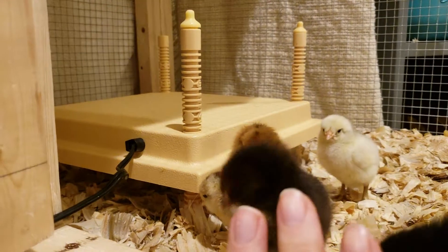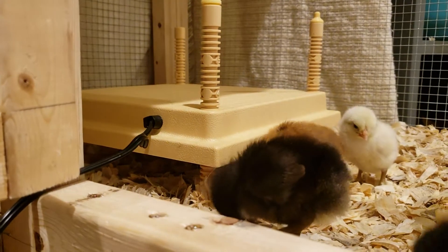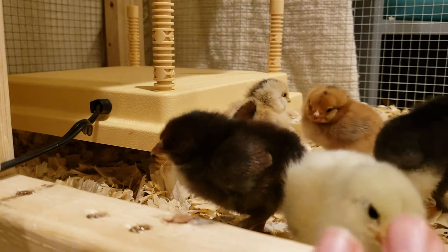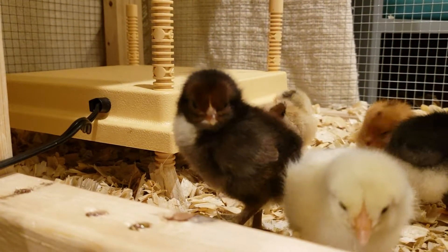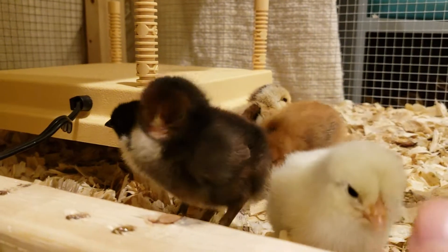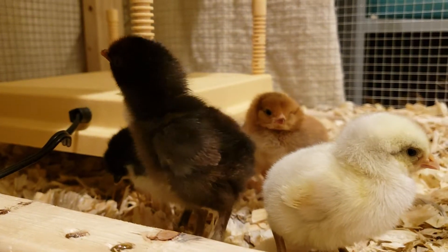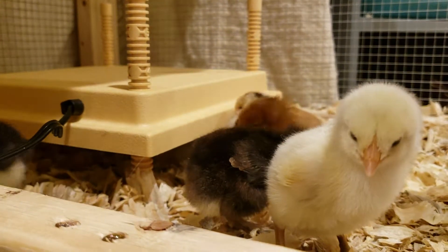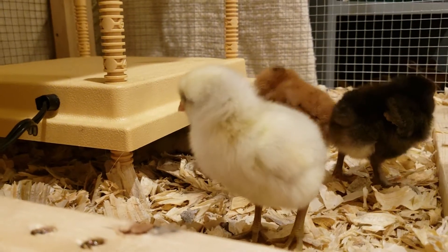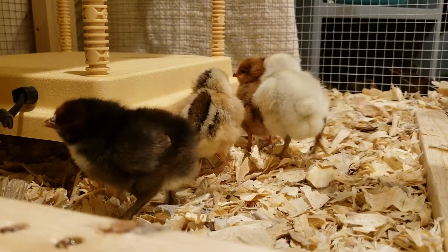It's designed to mimic the mama hen, so the chicks can come and go underneath as they like. Rather than a heat lamp that keeps the whole brooder uniformly hot with no temperature variation, this mimics them going in and out with mama. It's supposed to help promote feathering a little faster, and without that bright glaring bulb — even the red bulb agitates them — this is supposed to produce calmer chicks, according to the last research article I read.